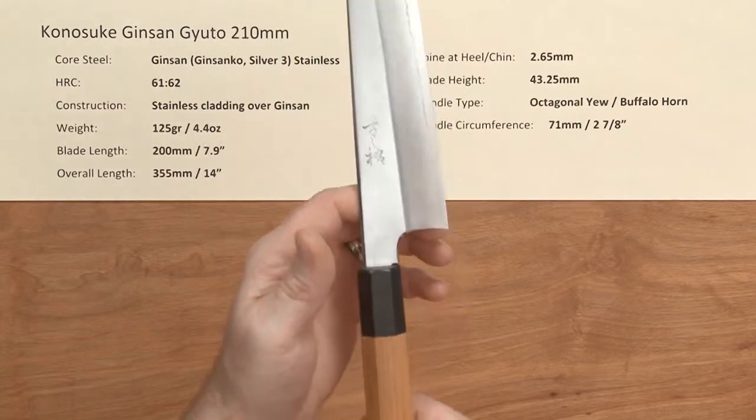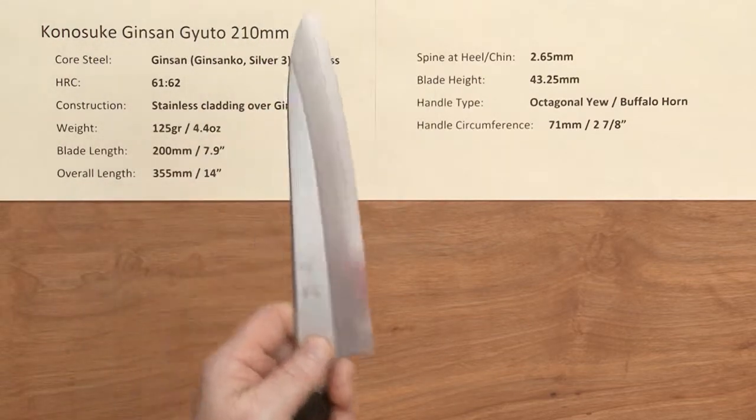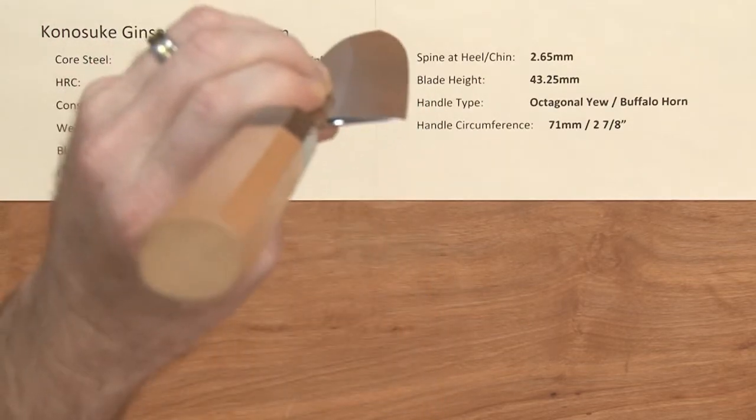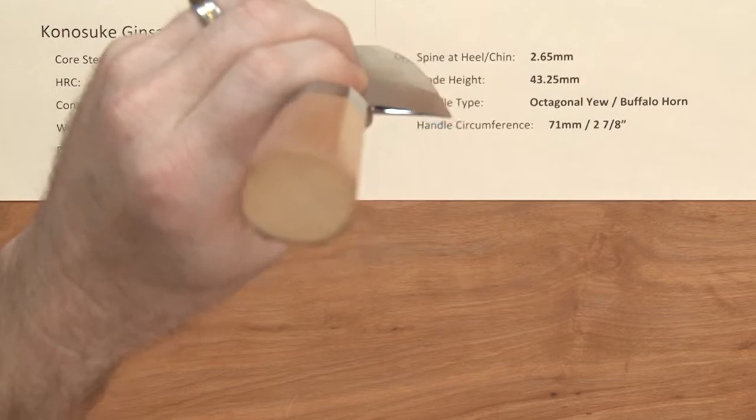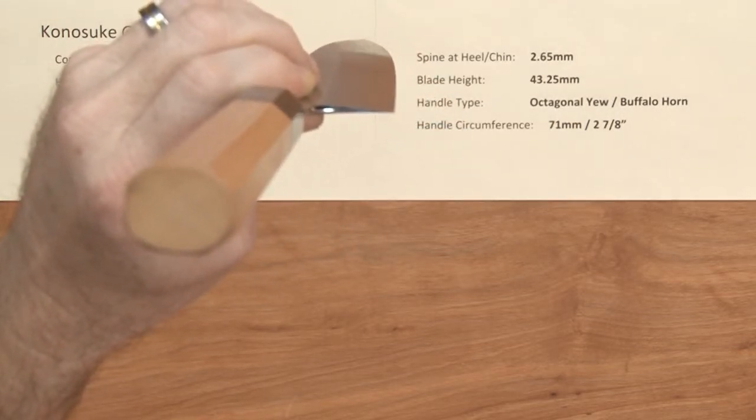The balance point is right about on a pinch grip — just about perfectly. Very, very nimble. These have a generally flat profile — all three Gyutos from this series — with a quite flat, generous flat spot at the heel.